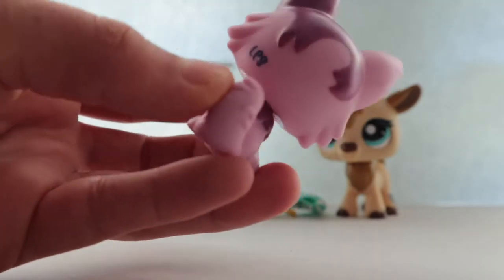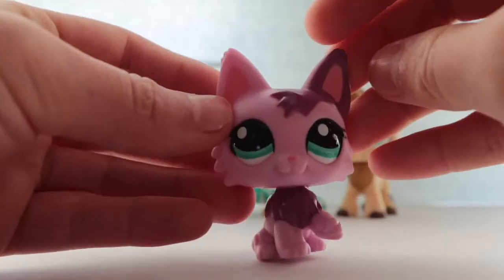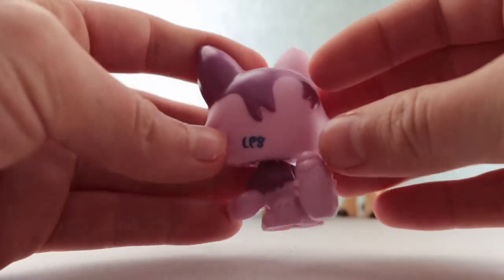Her bottom neck is like kind of not in the best condition, but that's okay — sometimes you got to work with that. But her head is beautiful and it's so pretty, and it's authentic.